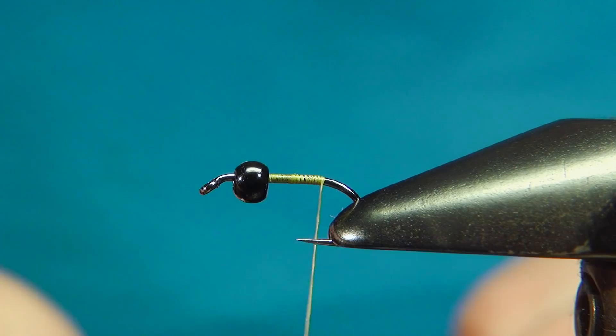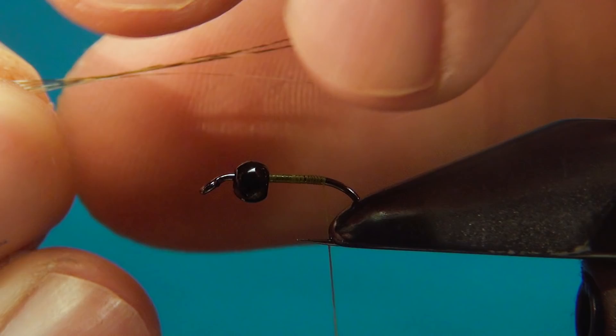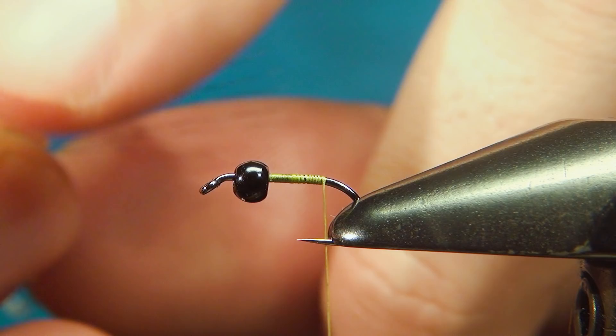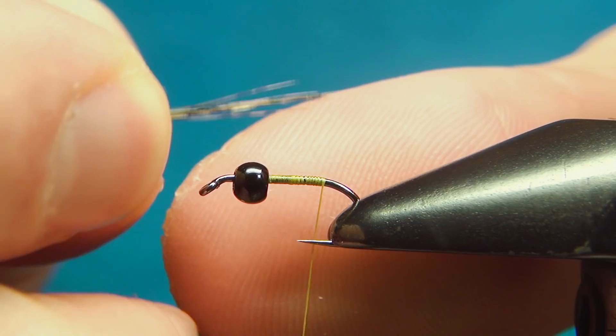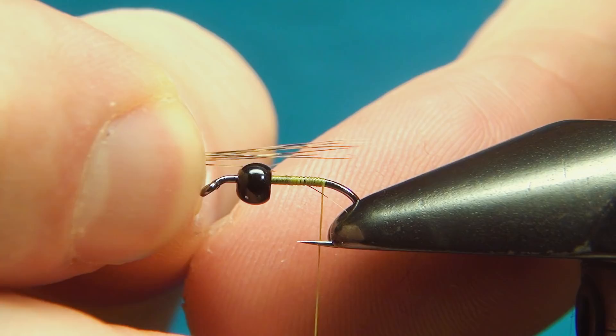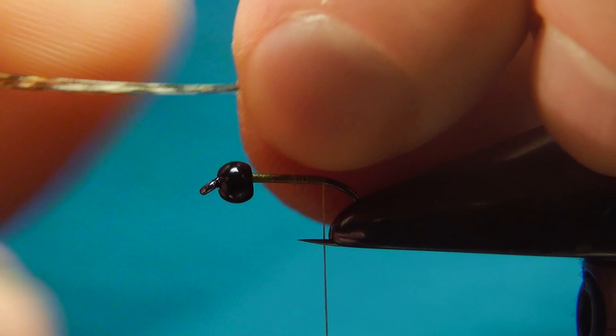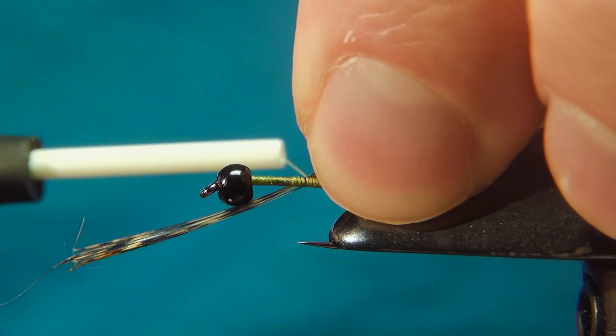Take a few fibers off the stem, put them at 90 degrees and just tear these away. Once you have these bundled up, you can measure these to be about the length of the shank — just put your fingers up to the eye of the hook and you can see if you have about the right distance. Then transfer these to your left hand, tying them in right at the back with just a few turns. Make sure the length is right — you can always adjust by pulling the tag ends.